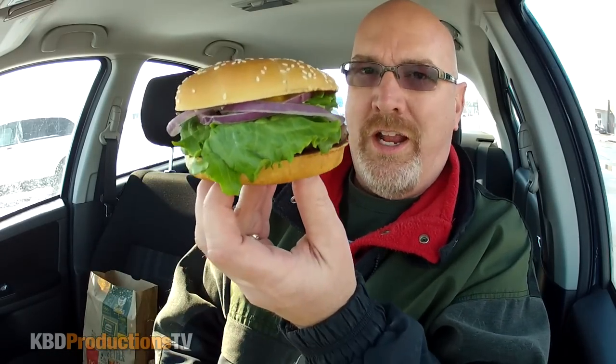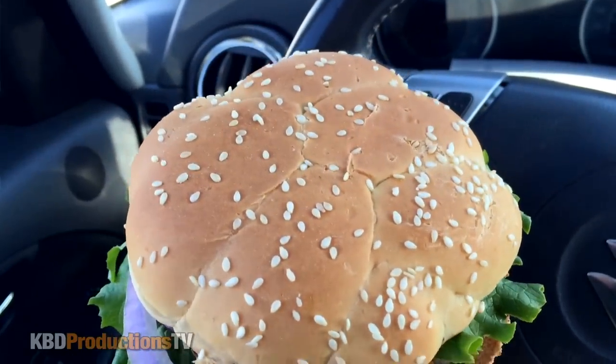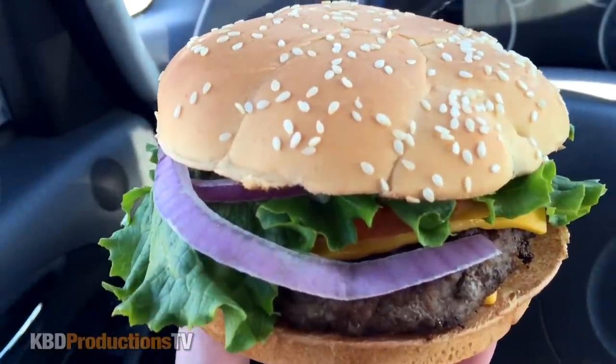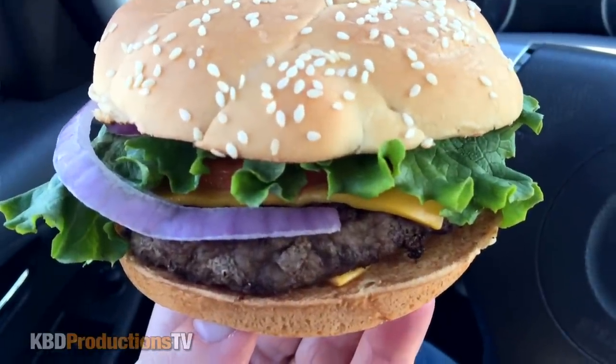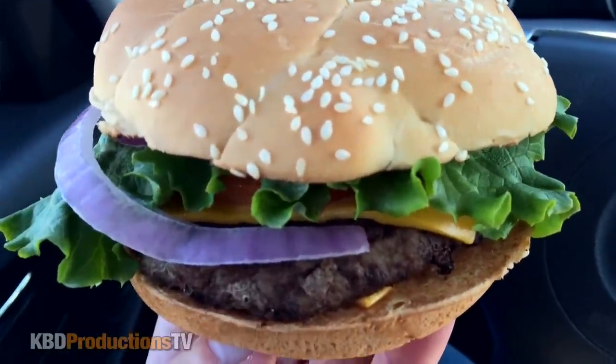Let's open it up. Wow, the smell of the Angus burgers is just fantastic. Look at the onion on there. Let's go in for the close-up. As you can see, we've got a large sesame seed bun. Underneath that, looks like we've got some onion, tomato, leaf lettuce underneath that. And it looks like there's two cheeses — one on top and one underneath the patty — and of course your Angus patty and toasted bun.